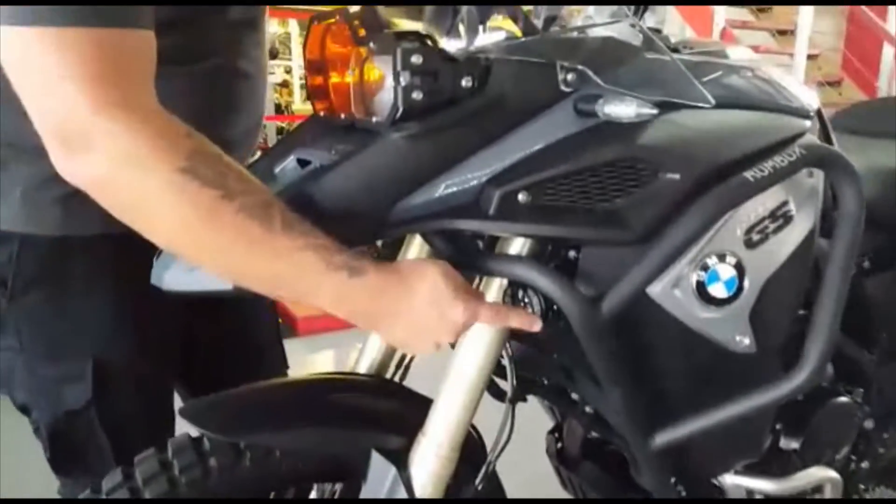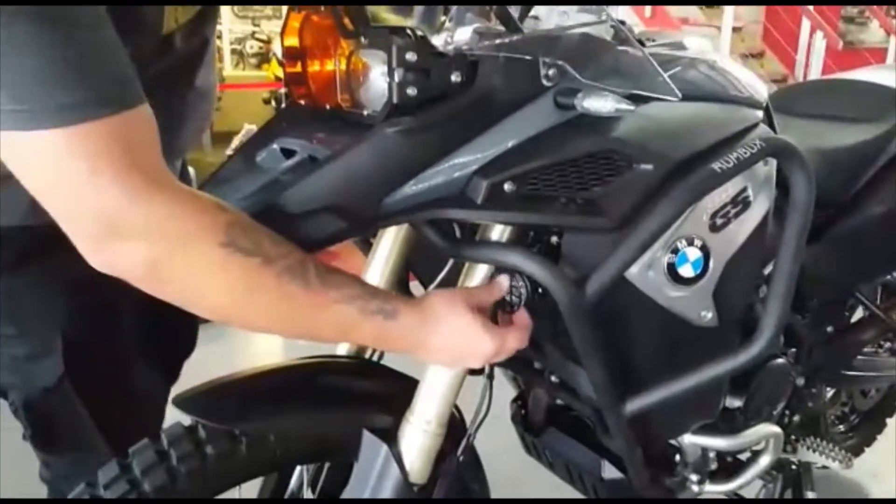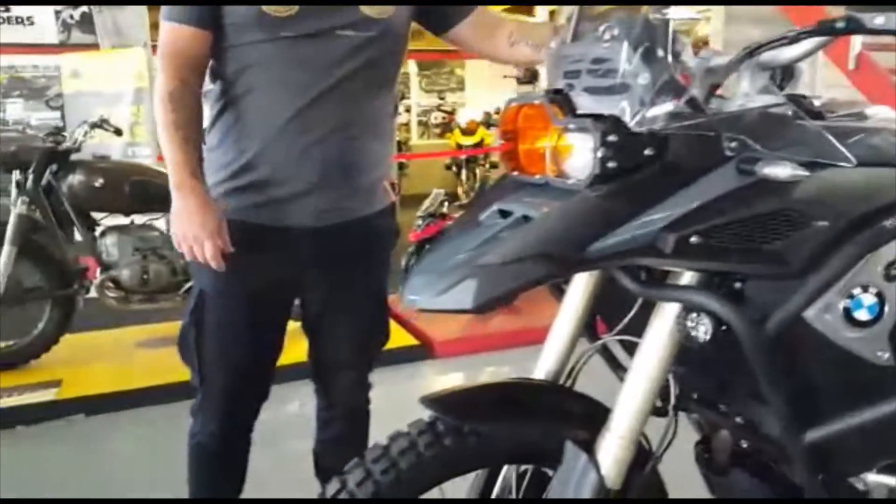This bike is also fitted as extras with spotlight shields, so they stop stones from breaking the lenses.